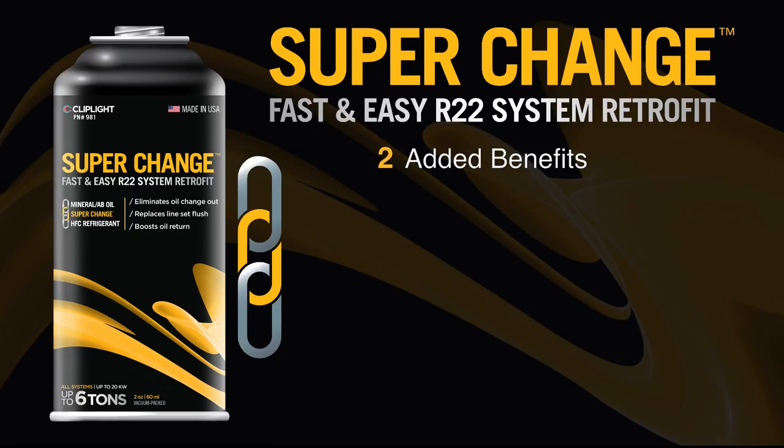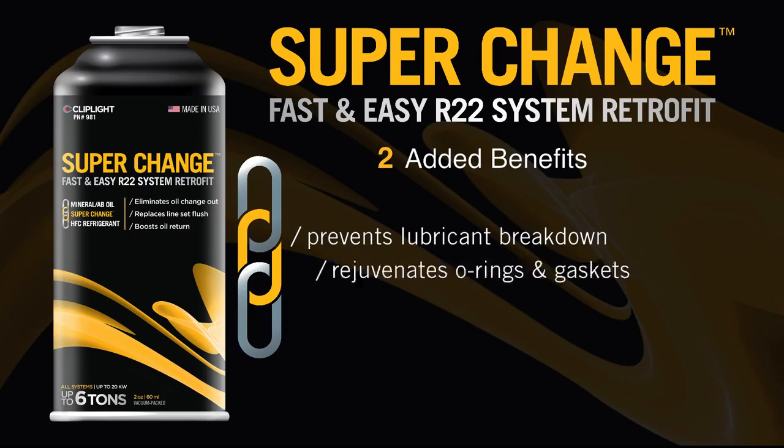SuperChange has two more added benefits. One of which is to prevent lubricant breakdown and rejuvenate O-rings and gaskets, eliminating the need to replace them when changing refrigerants.